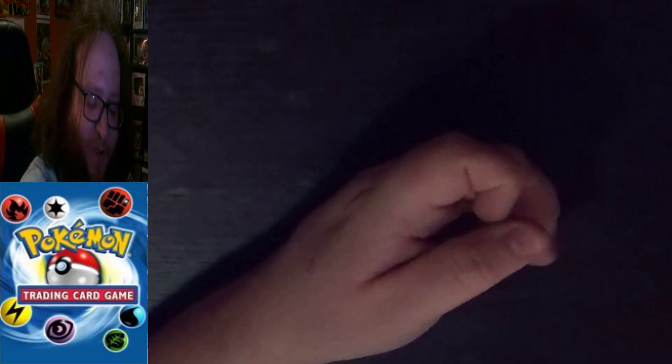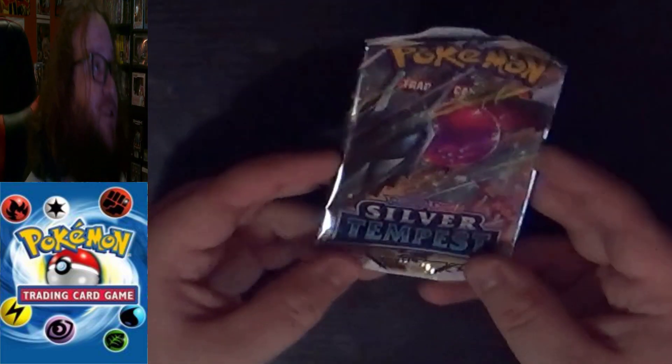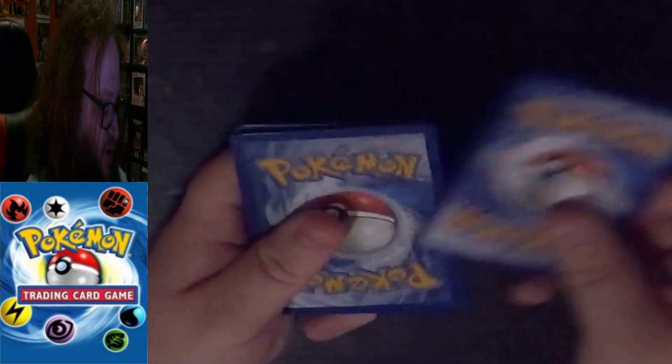As expected, couldn't beat the Radiant Steelix and the Rotom V, but we still have one more Silver Tempest pack. Maybe this one will treat us nicer. I don't know where the term 'hit' came from for a really good card from Pokemon packs, but I like it.